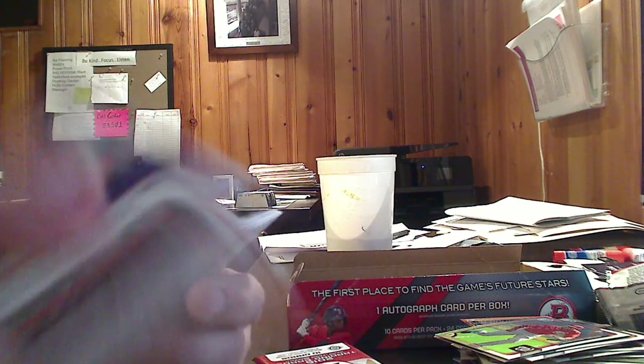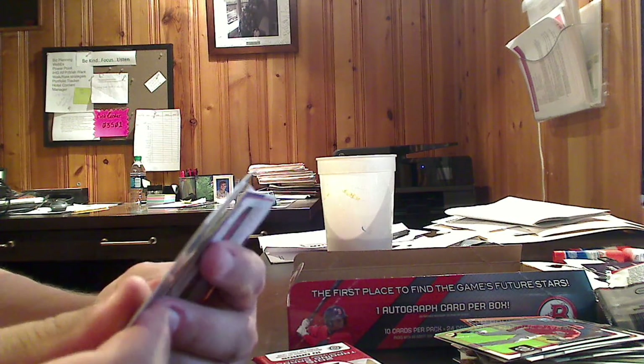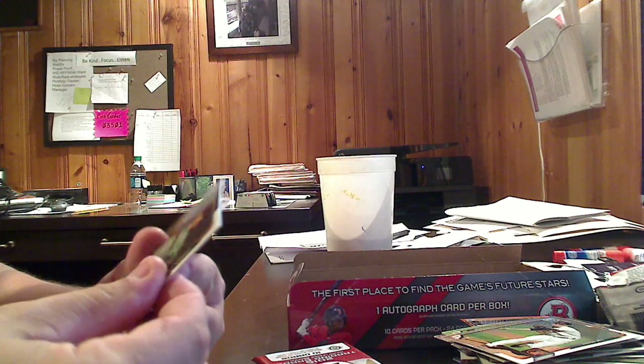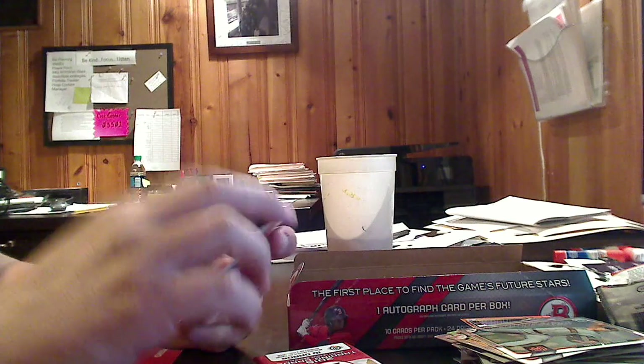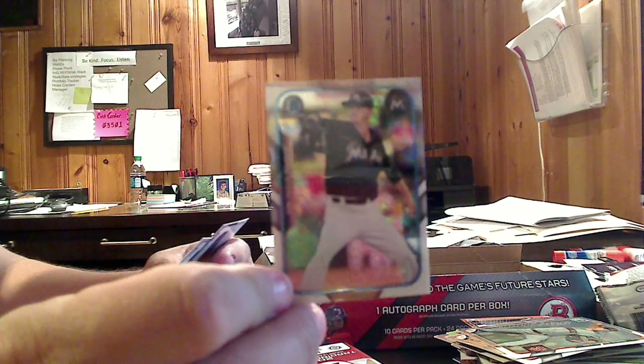There are no relics that I can find in these boxes — it is just autographs, the only hits you're going to get. Which is kind of nice, I mean relics had their time but they've kind of worn out a little. Another Farm's Finest Ice — Justin Nicolino, another Miami Marlins. You've got to like the little mini cards. You don't know what to do with them when you have them because you don't have a case for them, but they're still pretty cool.